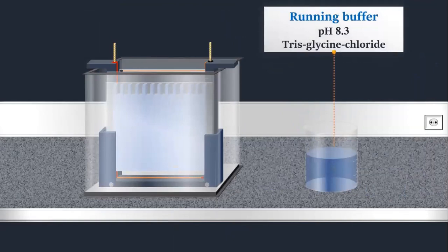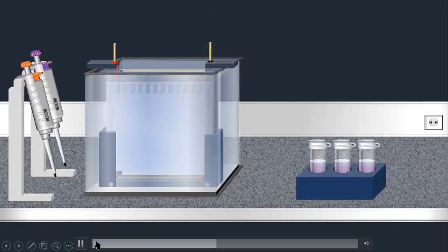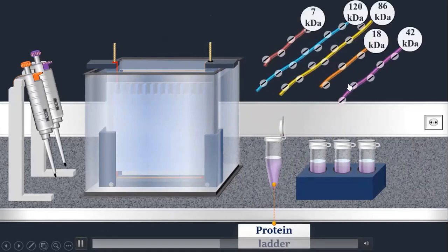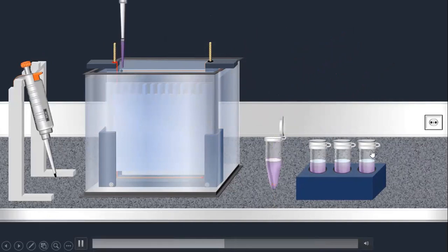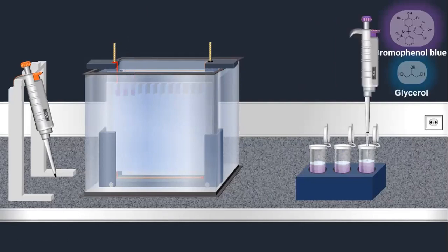The running buffer is Tris-Glycine at pH 8.3. We fill the chamber with it. Before loading the protein samples, we first load the protein ladder into the first well. The protein ladder contains peptides of known molecular weight for comparison. Then we load our 3 samples into the remaining wells. Bromophenol Blue provides a staining color and Glycerol keeps the sample in the well so it does not mix with the running buffer, allowing it to move properly through the stacking gel.